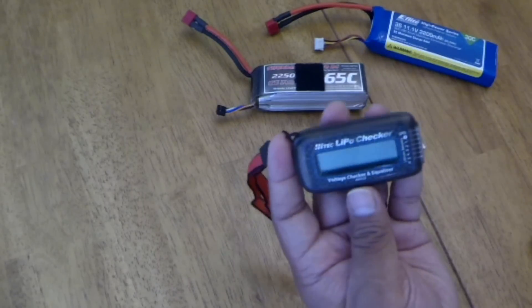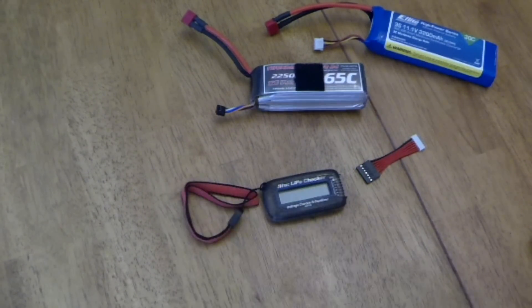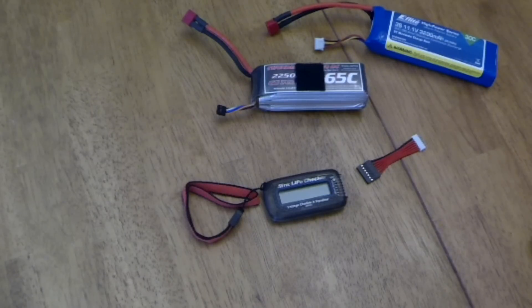Well, that's it. If you have any questions, please ask. And that's the unboxing and demonstration of the operation of the LiPoChecker. Thanks for watching.